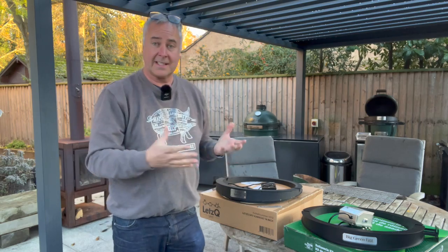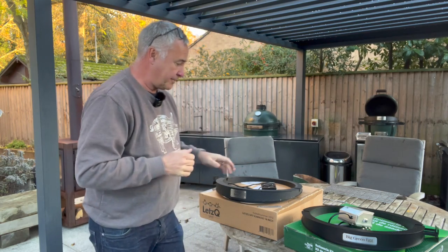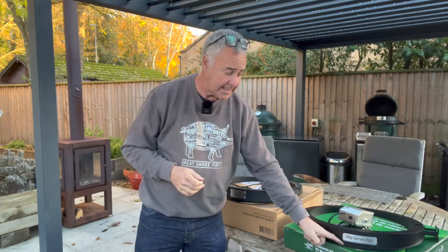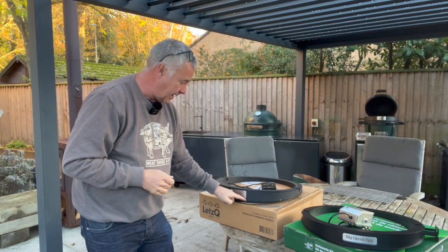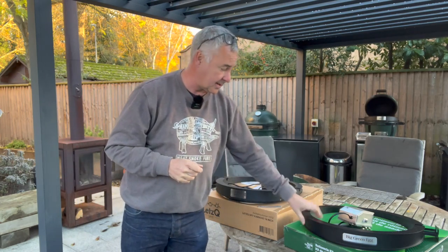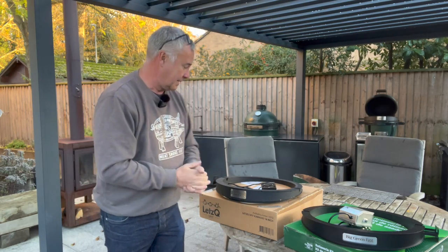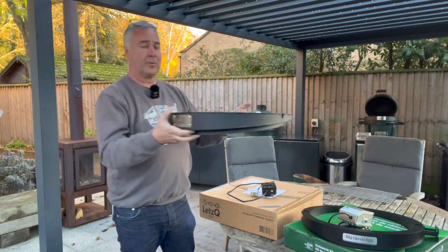Pretty much identical products. The Big Green Egg one is finished slightly better — on the Let's Queue one you can see the little welds on it, whereas you can't see those on the Big Green Egg, but they don't interfere with performance in the slightest.